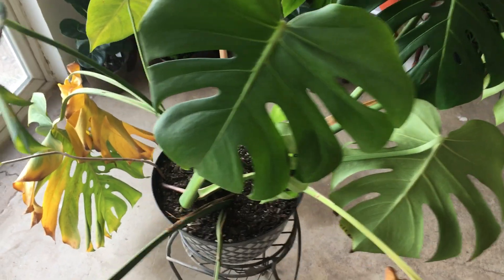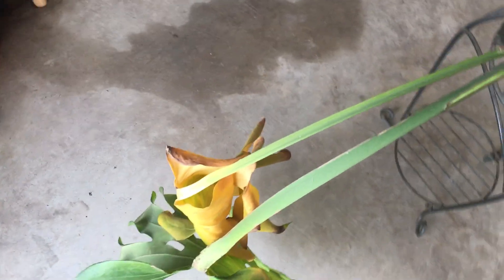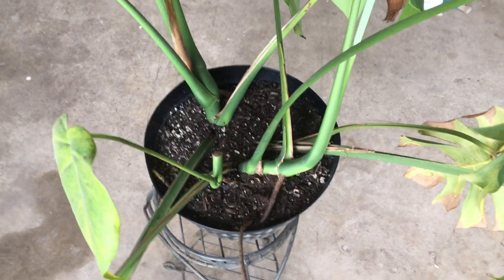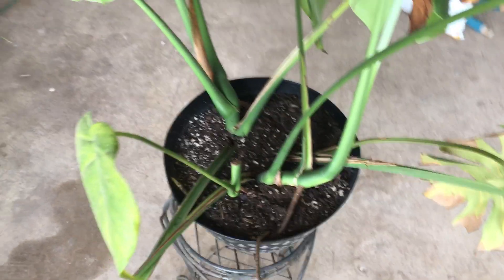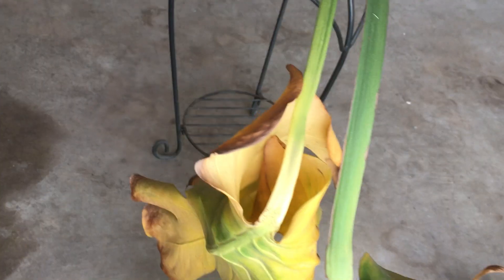It was very drought-stricken. You can see here are a couple of the original leaves. This was propagated from just four leaves with nodes — I think they were just single nodes. You can see when I got it that leaf was curled like that. It wasn't yellow — that's something new, and that's what I want to talk about in this video.